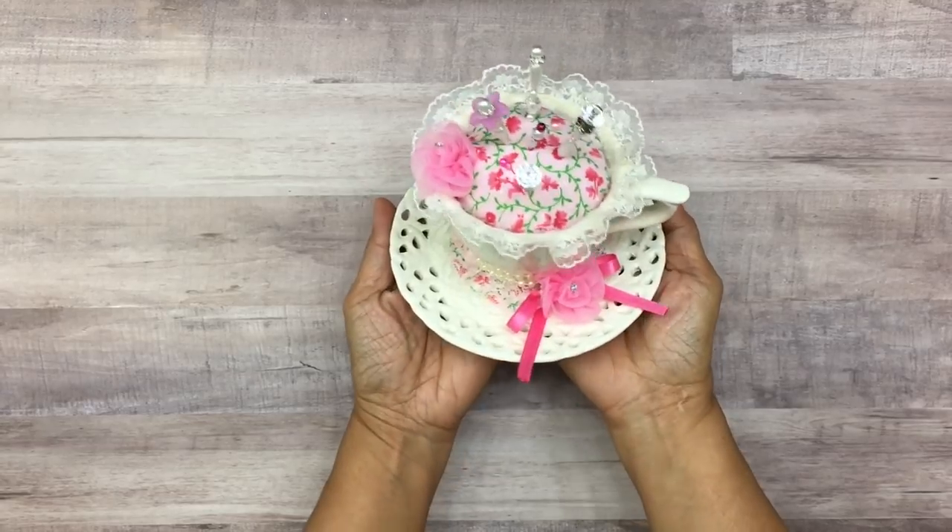So anyway, I think we can go ahead and get started. What I will be doing the tutorial on today are altered teacups. Let me show you what I have done so far and then we'll get into the tutorial. The very first teacup that I made was for Clarissa.